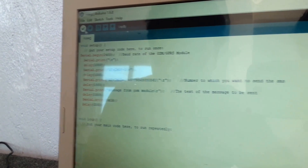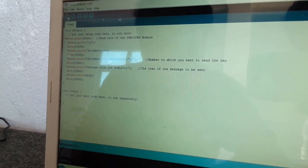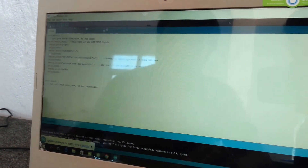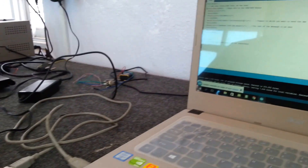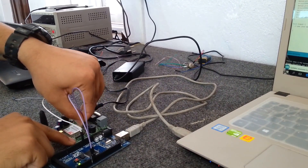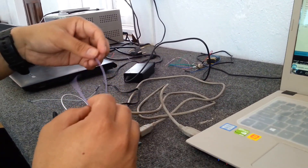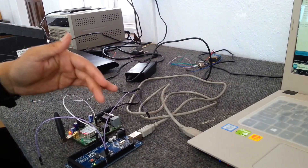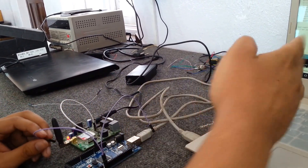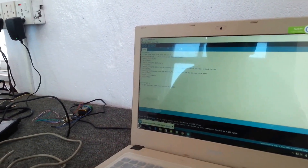Now, compiling this. It's been compiled. Before uploading the code to the Arduino, we need to disconnect the transmit and receive port from the SIM900A. Because if we keep SIM900A connected with the jumper wire, there will be an error in uploading — it shows we are busy.